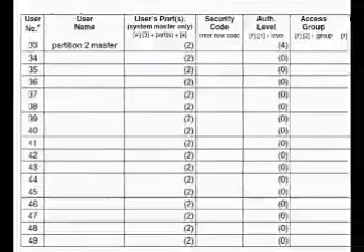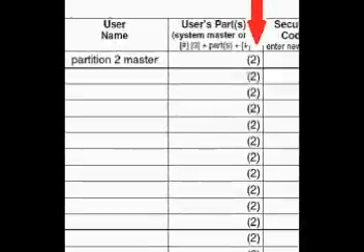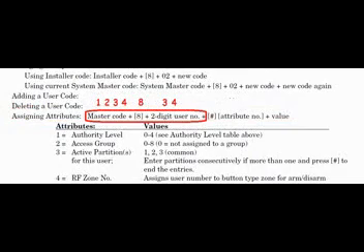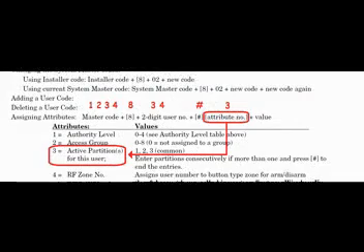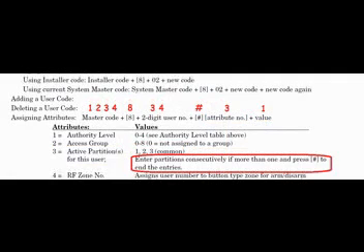Here's a problem that requires reading between the lines. If you have a big family and you've programmed users 33 through 49, but none of them can arm or disarm the alarm, the problem is likely that your alarm system is using Partition 1 and the default for all those users is Partition 2. To fix this, change their active partition attribute from 2 to 1. The command is: master code, then 8, then the user number, then pound sign, then attribute number 3 for active partitions, then the value for Partition 1 — and you must finish with a pound sign. Without that final pound sign, nothing will happen.